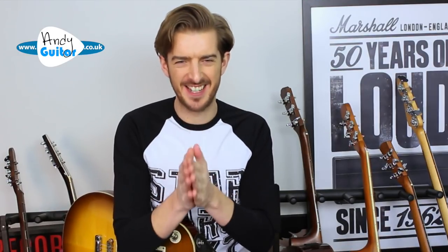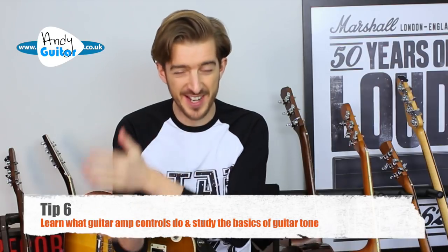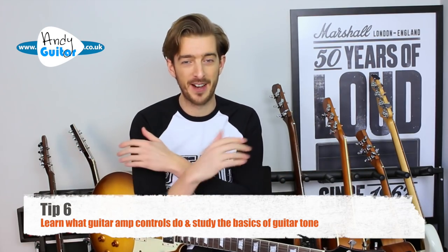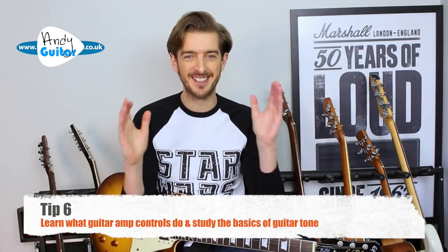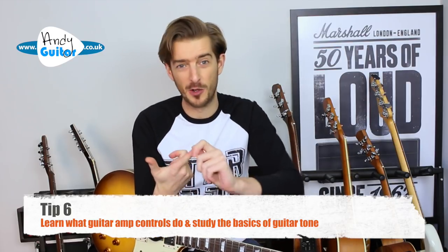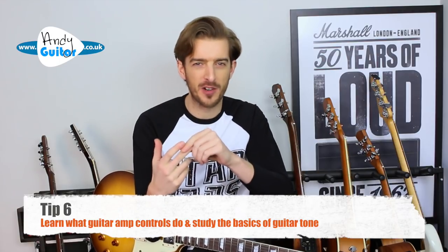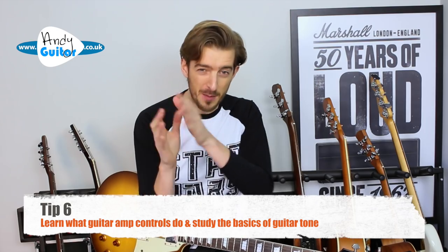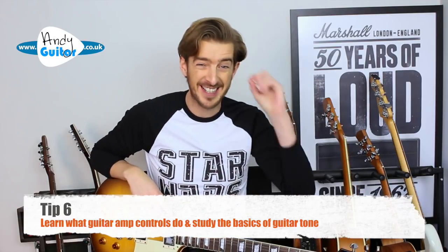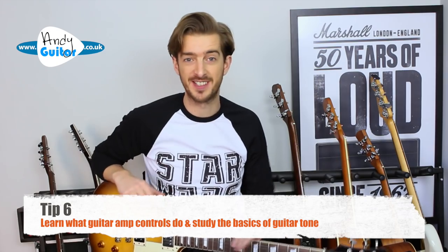Along similar lines, please take the time to learn what the controls on your amplifier do and how signal chain works between your guitar, your pedals, and your amplifier. Often people buy a bigger or more expensive amplifier for no reason — they just don't know how to use what they've got. You need to know the difference between volume and gain, overdrive and distortion, and terms like gain, overdrive, distortion, and fuzz — these all mean something slightly different. Check out my other video where I explain guitar controls to get better tone.